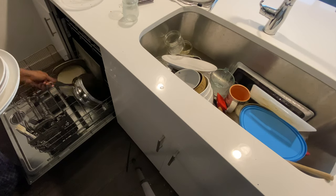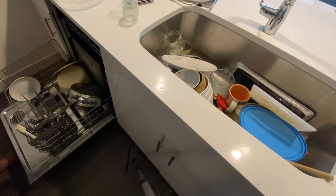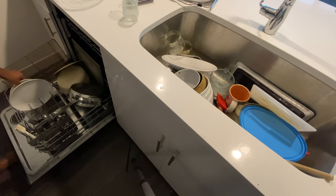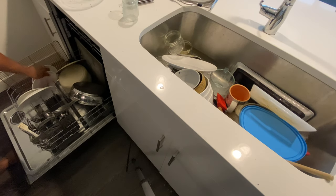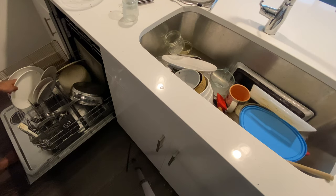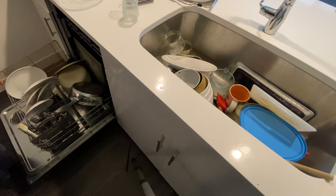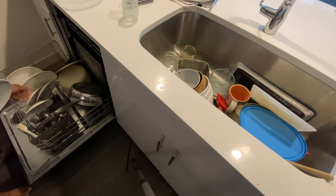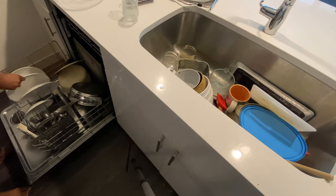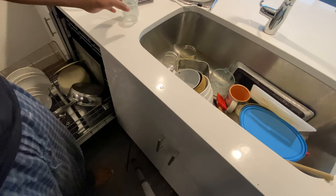Next I'm going to put in the plates and saucers, but first I'm going to adjust a couple of things. I took out the bowl and now I'm placing in the saucers. With saucers and plates, they don't take up much space but you want to ensure they have an ample amount of space between each other so they get cleaned thoroughly. I didn't do a great job the first time, so I'm doing a little readjusting — once they're in you can always go back and adjust them to make sure they have proper spacing for a thorough wash.